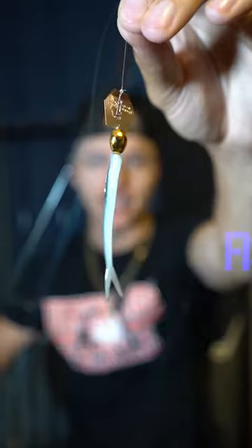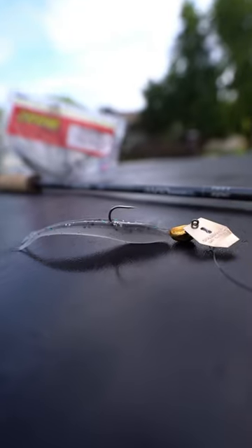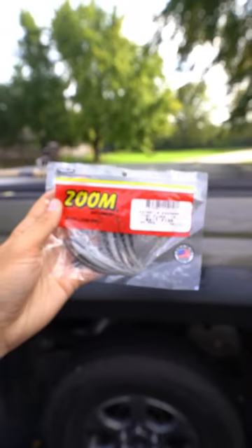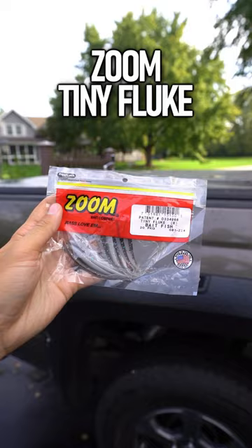This lure is a fish catching machine. This is what I call the micro chatter. All you need is an 8-bounce Z-Man flashback mini jig head, then replace the trailer it comes with with a tiny fluke.